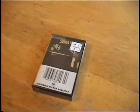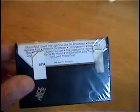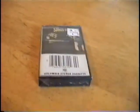Alright, today we are going to open an unsealed Billy Joel cassette from 1981, Songs in the Attic. Still sealed. We're debating on whether to unseal it or not. But what the heck, let's do it.